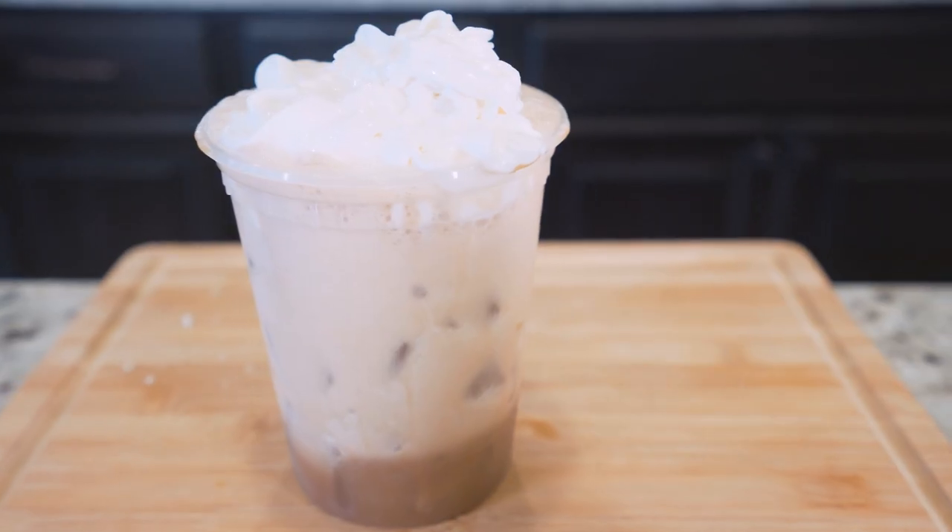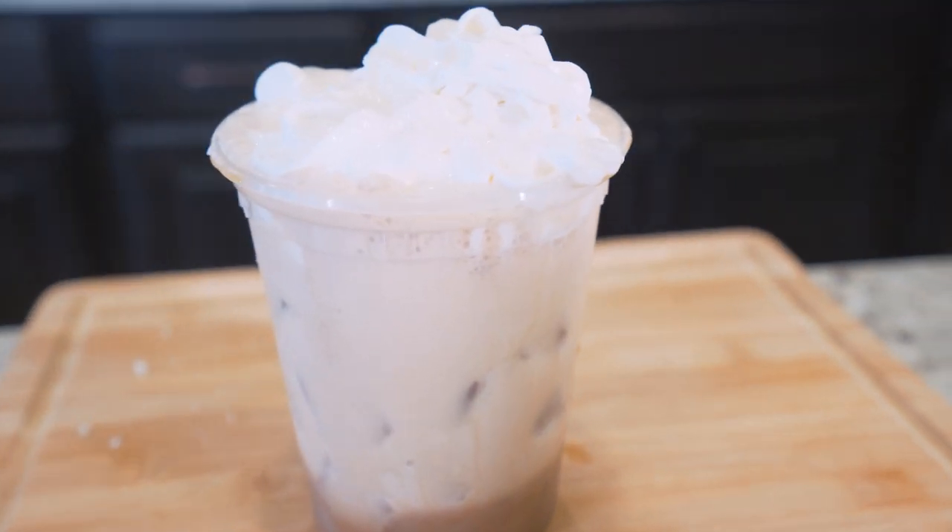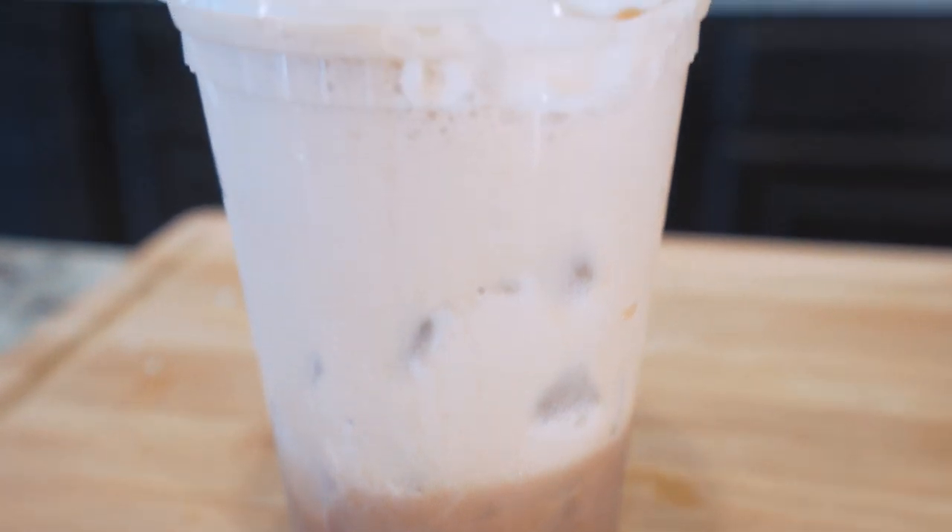So today we're going to skip the line, save a little money, and actually make a drink that's doing something positive for our body. In today's video, we're making an anabolic Starbucks iced coffee. We cut way down on calories, way down on fat, way down on sugar, and we even squeeze in a little bit of protein.